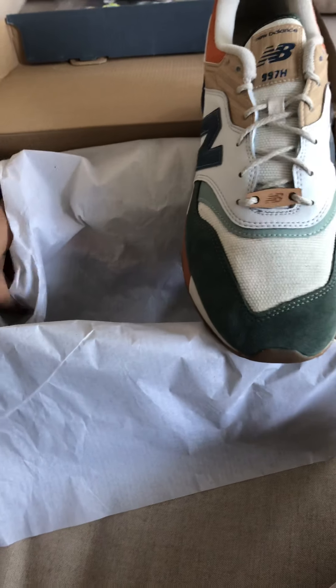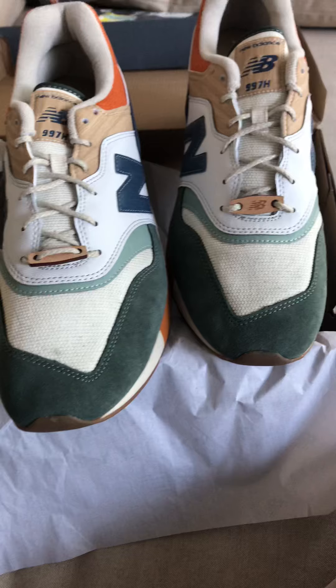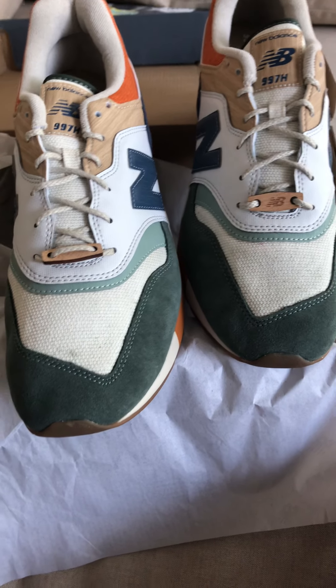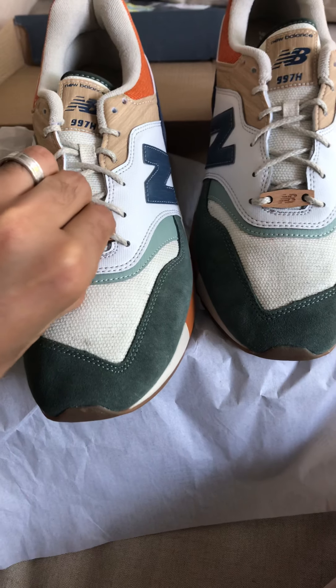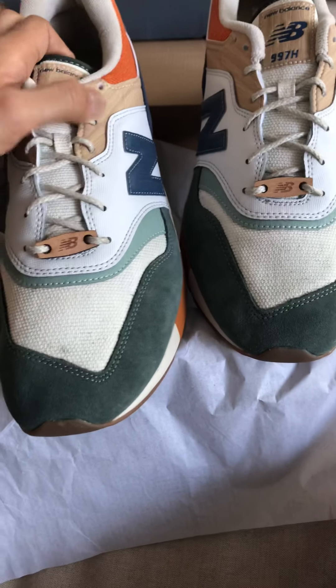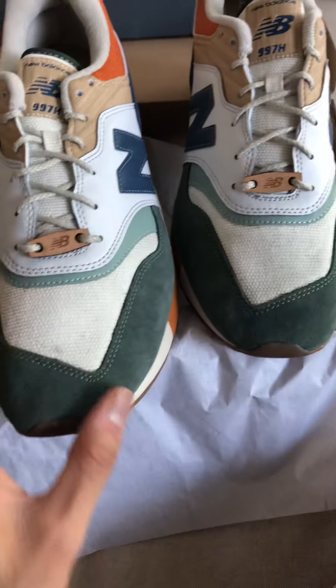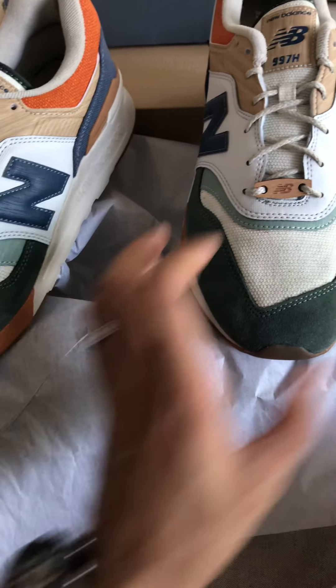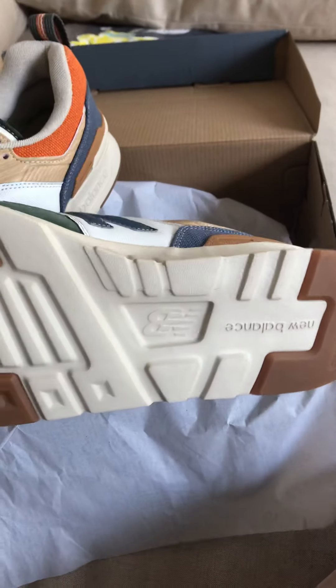These are the New Balance 997H Spring Hikes — a beautiful shoe made from a variety of materials. You've got this little lace keeper, like a little piece of wood — some plastic here that's of wood grain. This is like a burlap material, very soft, high-end suede, beautiful color blocking on this shoe. Just really awesome.